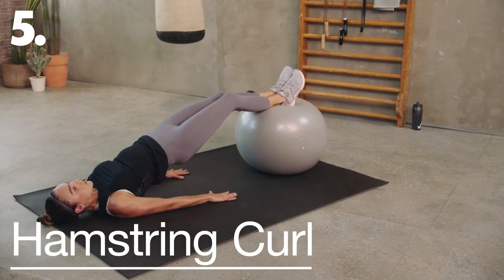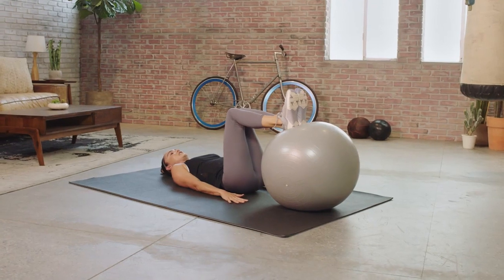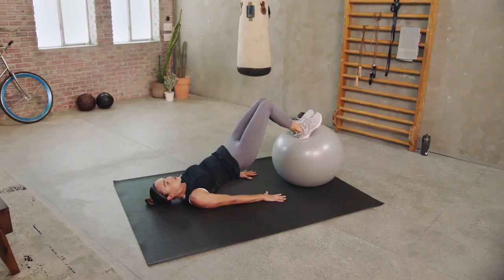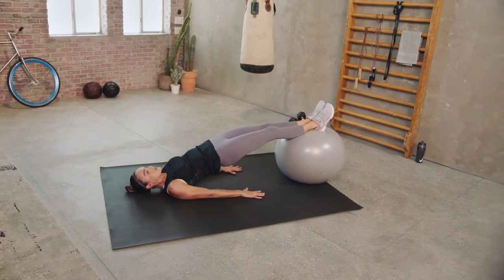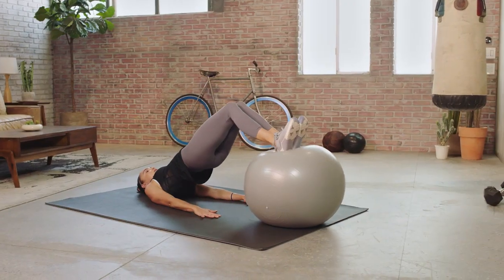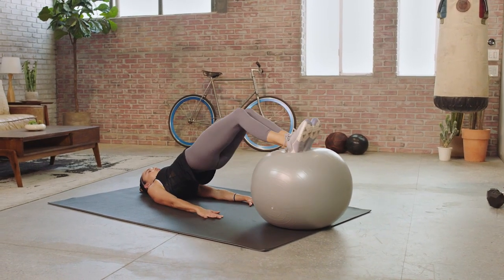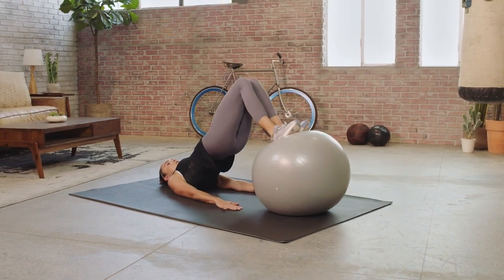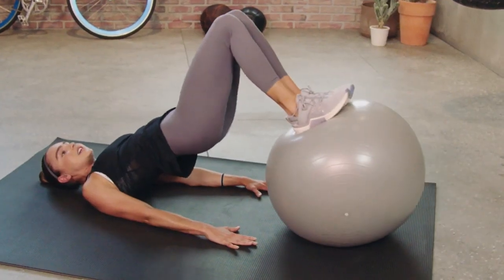We go into hamstring curls from here. Dig those heels into the ball, feet are together, press those arms into the mat, and lift your hips up. You extend your legs out to straight, keeping those hips nice and lifted the entire time, and draw that ball back in. So I press out, I draw all the way back in. Whilst this is a hamstring drill, you can still feel some work in the glutes as you draw out and in.